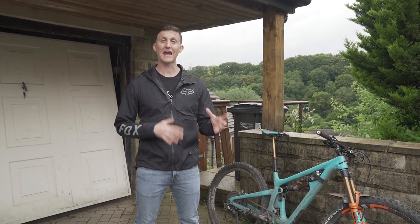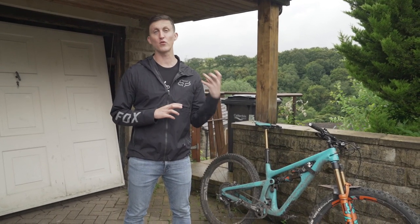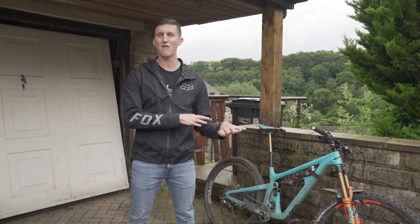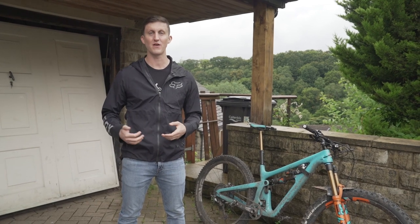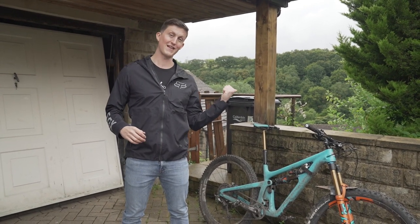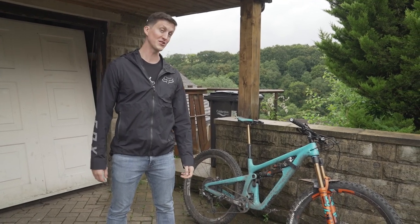Hey and welcome back to the channel. In today's video I'm going to be talking through a brief review of my Muc-Off power pressure washer. I'm going to talk about how I find it, what's good about it, what's bad about it, and whether you should buy one or not. I'm also going to show you the effects it has on my bike. So I hope you enjoy the video.